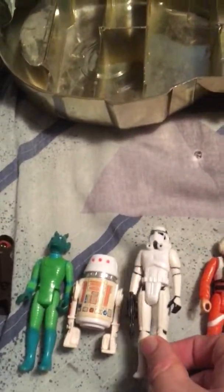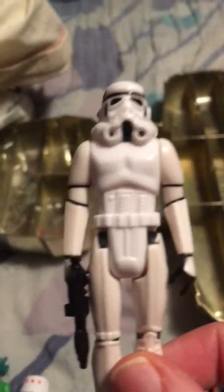Next is the Stormtrooper. As you can see, complete. Legs a little yellowish, but great shape — not bad for 40-year-old figures.